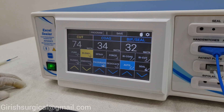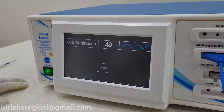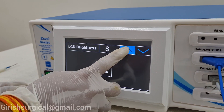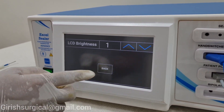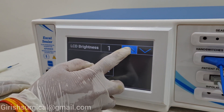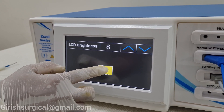This is how we can set the program. In the second part there is a settings mode. If you want brightness, you can increase the brightness accordingly. If you want lower brightness, you can press and go back and the brightness will remain the same. On settings again, I will increase the brightness — it will go to 8 and it is done.